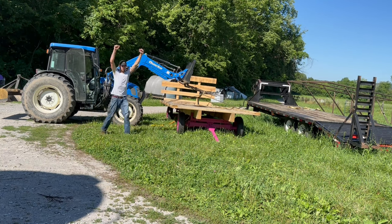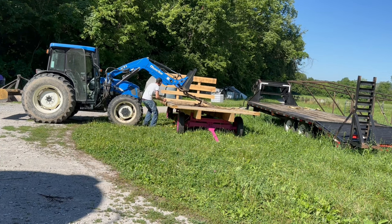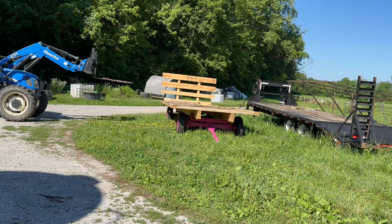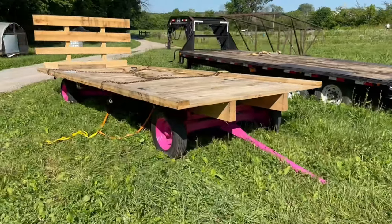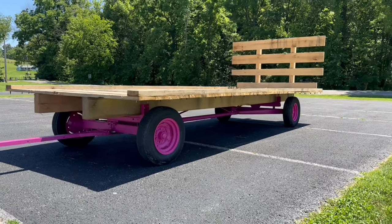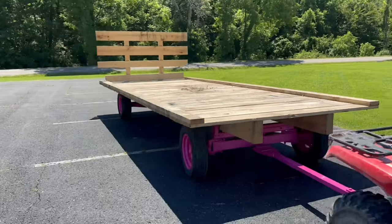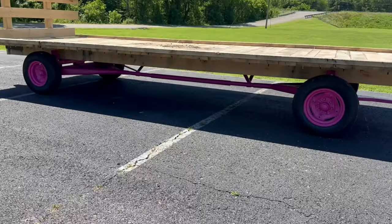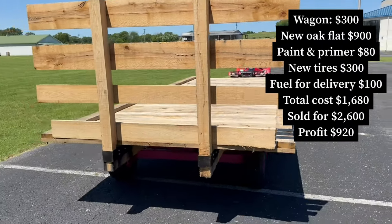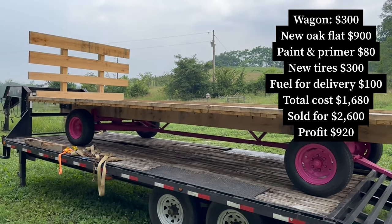It was a huge relief knowing that it was done. I drilled some carriage bolts into the support mounts and the wagon was finished. Loaded on the trailer and it's ready to be delivered to the customer.